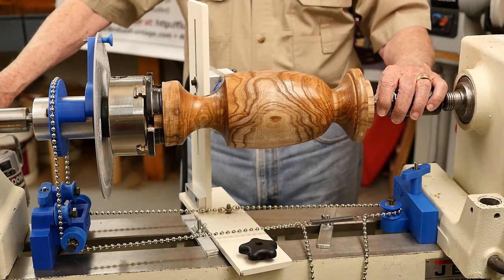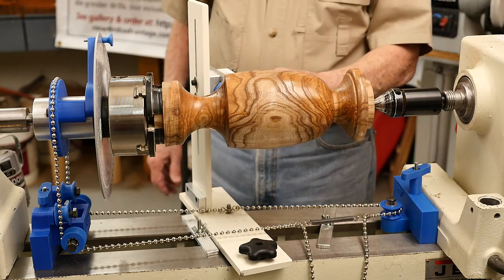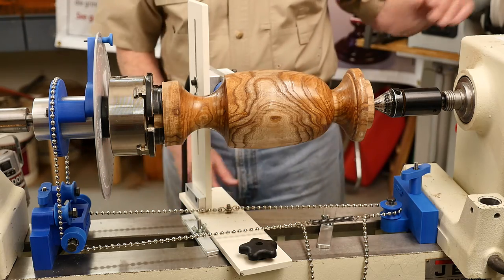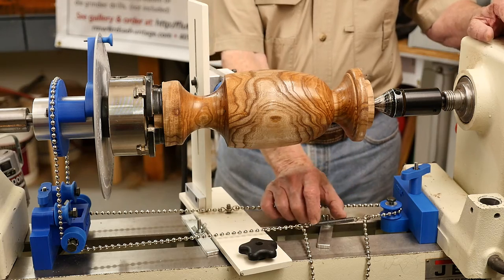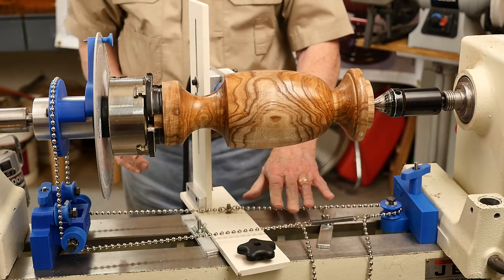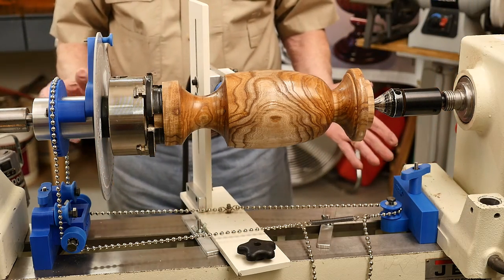We put what would ordinarily be in the tailstock — a live center — in the headstock. The Flute Master has been set to the proper height, the cutter has been set to the depth we want, the chain is attached, and we have pulled back to maintain tension on the spring so that as we go in and out we still maintain a tight chain. Stop blocks have been set for the beginning and ending of each cut.